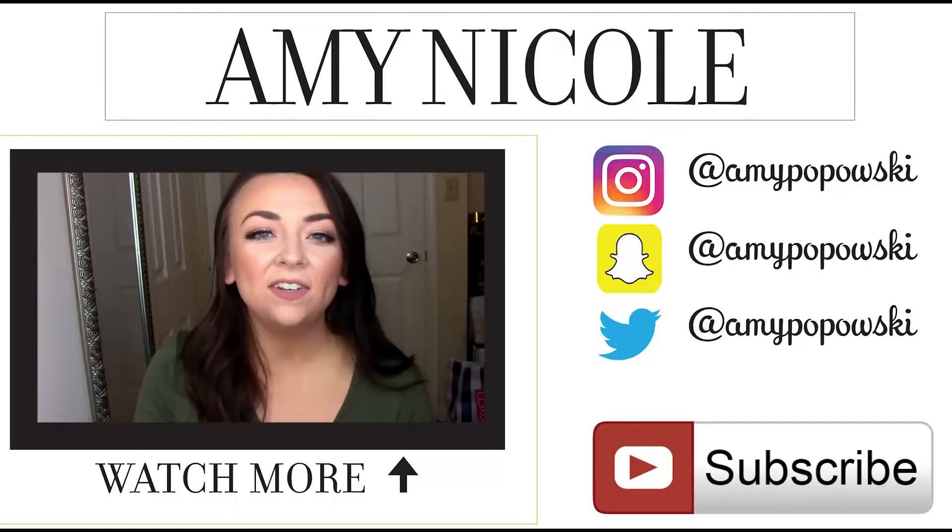So thank you guys so much for watching. Please subscribe if you haven't already so you don't miss another video like this. Thank you guys so much for watching, and see you next time. Bye!